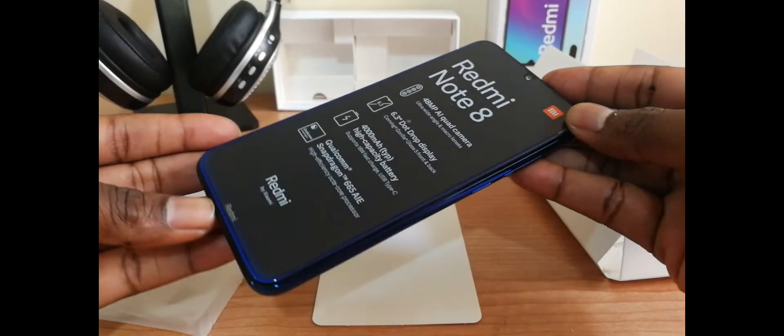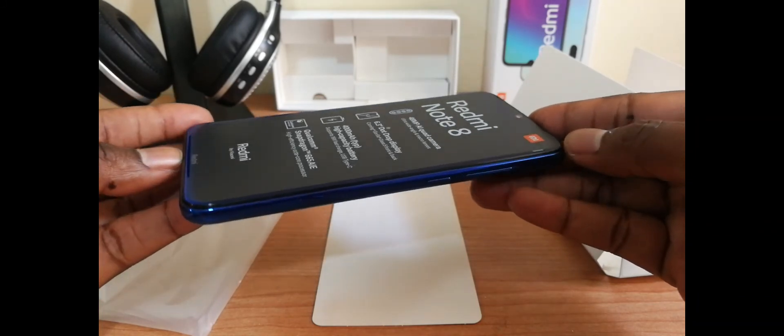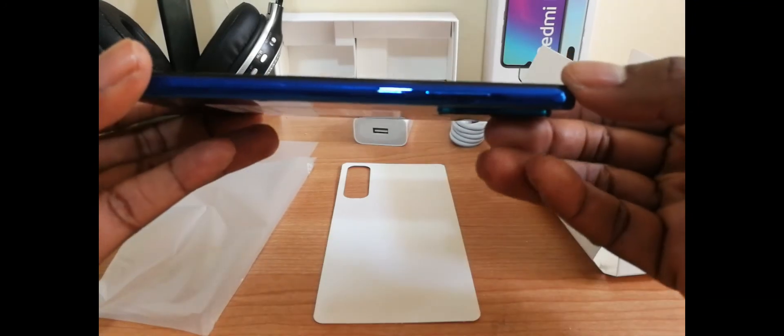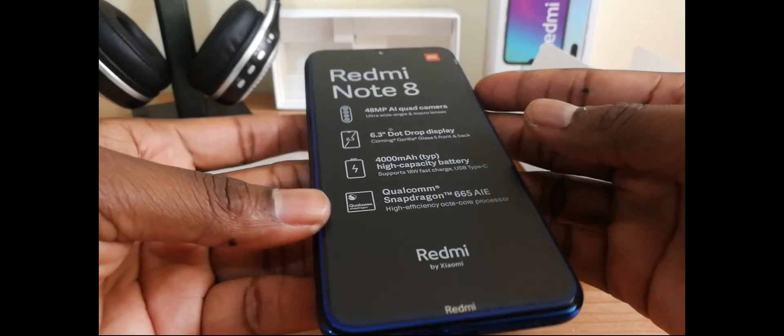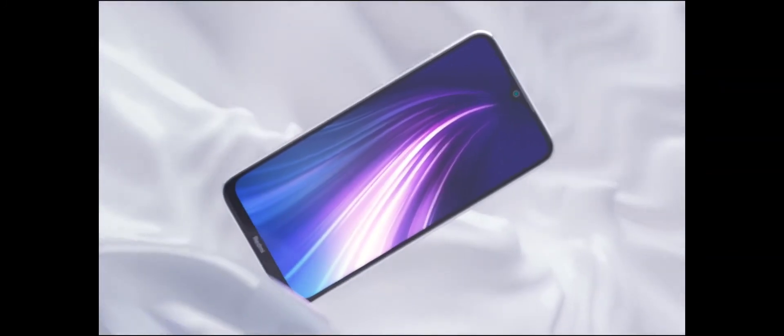Back to the phone. This phone was released in 2019. The latest Redmi Note 8 is a polished version of the Redmi Note 7, as far as the design is concerned. The Redmi Note 8 comes in three color options: Neptune Blue, which is this one we have, Space Black, and Moonlight White.